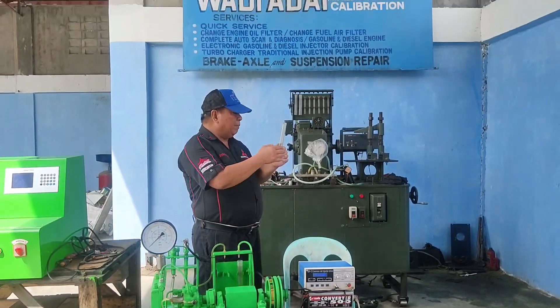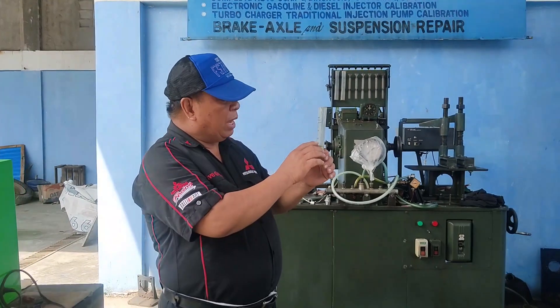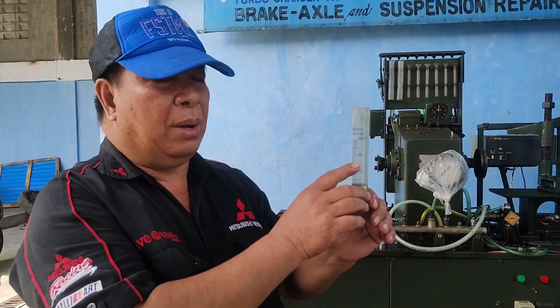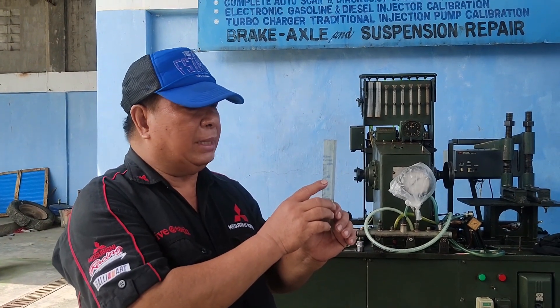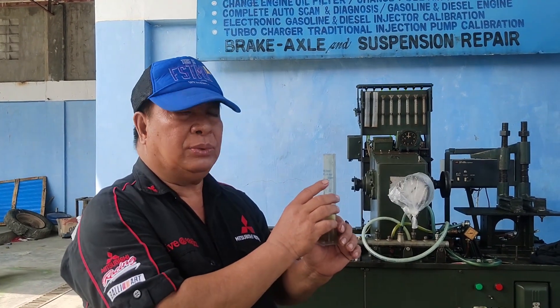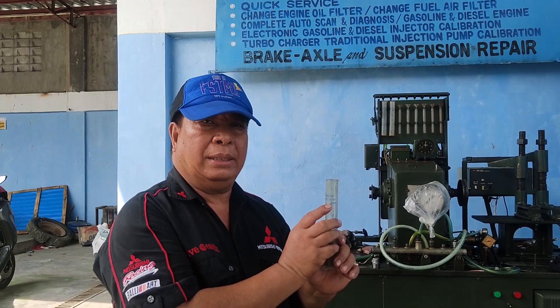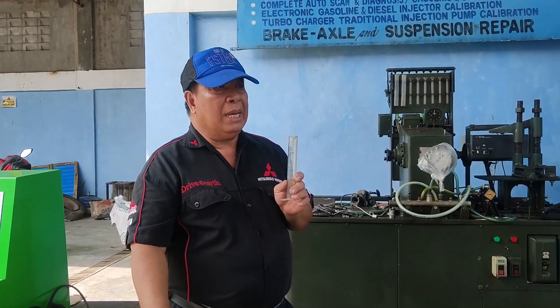So we can conclude that this injector is good. If the delivery and return are both getting higher and higher, this means the injector is getting weak. As the return increases more and more, the result will be hard starting and eventually no starting. That is why this machine is very important for back leak testing.